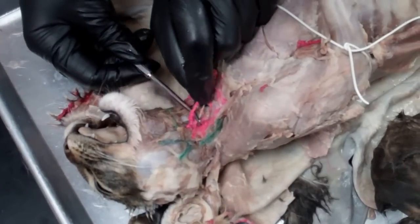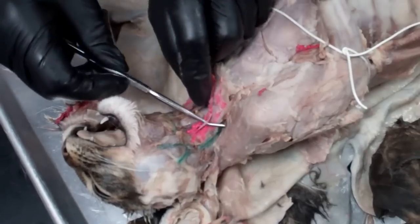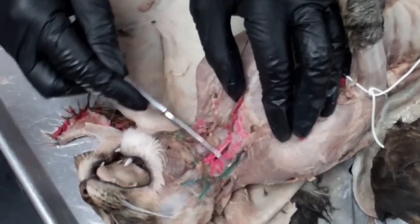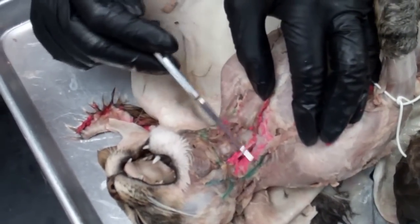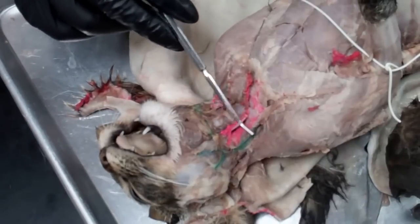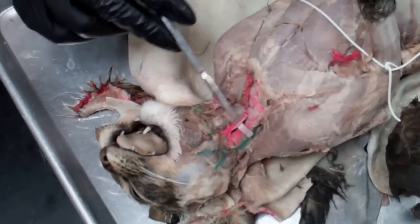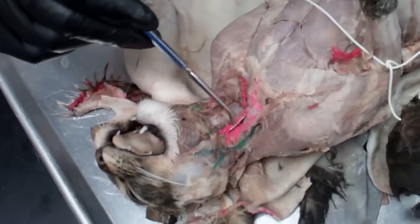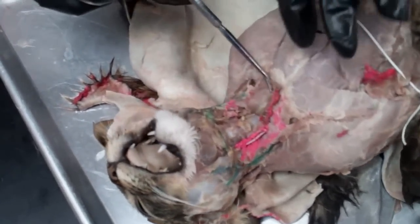Just underneath the carotid artery, there's a little white structure that you'll need to separate — that is the vagus nerve. That nerve goes down and controls the whole digestive system input from the brain and also controls the heart, so it's a very important nerve. On this right side we have the right carotid and the vagus nerve.